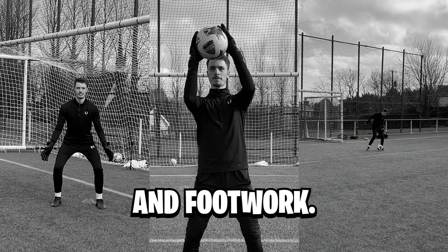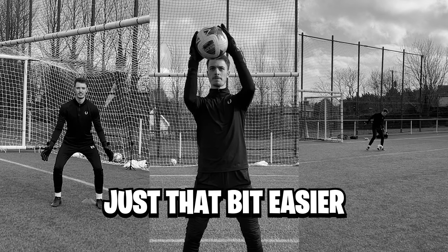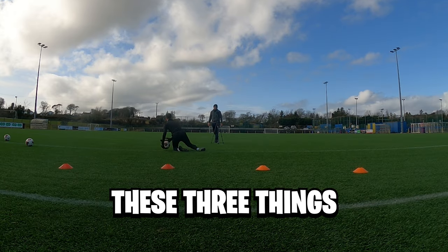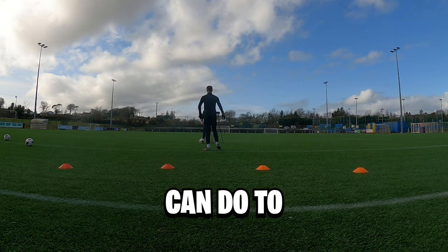Set position, handling, and footwork — three simple steps that a lot of goalkeepers forget about in a game scenario, that will make goalkeeping just that bit easier without you even realizing it. If you focus on these three things throughout training and matches, I guarantee you will see an improvement in your game, and I'm going to help you break down some drills you can do to help with that.